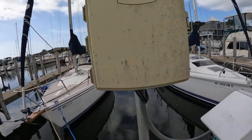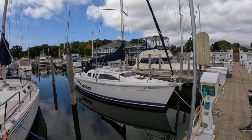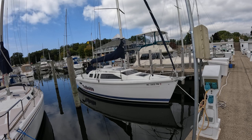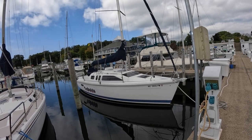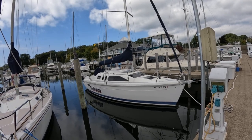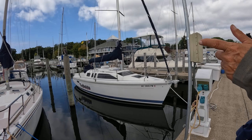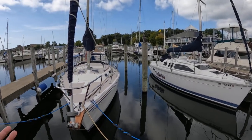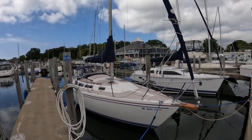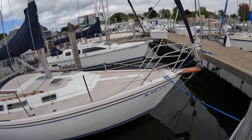Now here's a Hunter - look at that Hunter. What's going on with this thing? It's hard to tell what the hell is supposed to be going on here. The design doesn't really work, does it? No, it looks like some discarded prop from a bad 1970s science fiction movie. Now this is a Catalina - this is a Catalina 30. I showed one of these to you in White Lake. This is a Catalina 30.